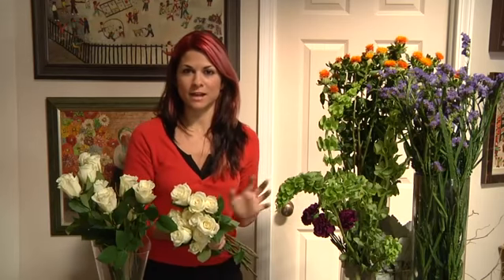You can add in three to five accent flowers and mix them in, and that way it adds a little oomph.